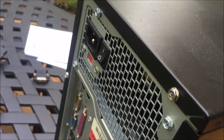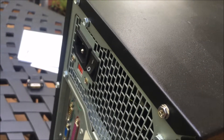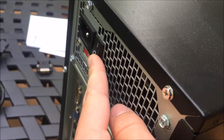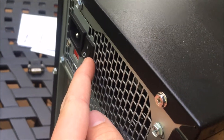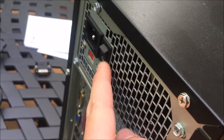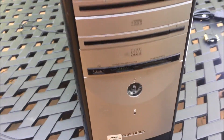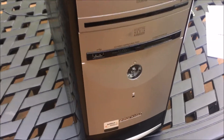Now, if you get this computer and it doesn't turn on for some reason, here is the solution. This power supply is an aftermarket unit and it's got a switch, so if it doesn't turn on, make sure that switch is turned on so the computer can get power. Also make sure you're pressing the power button all the way in, because sometimes it won't turn on if you only press it halfway.